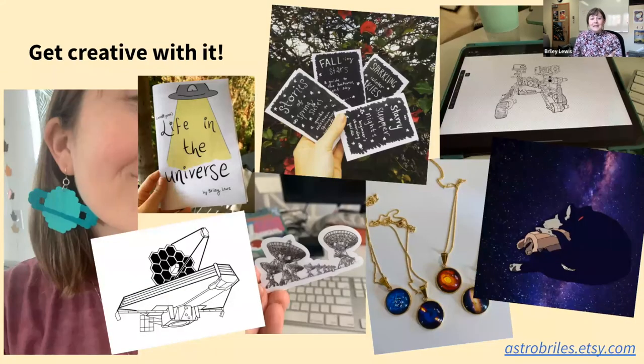Last but not least, if you want to get more into science, a really fun way to do so is to get creative with it. I love making art and writing about science — it's a really fun way to not only help myself learn more but also to teach other people cool things. Remember, you are already a scientist, you are already learning all these skills, and you have this cool knowledge to share. So why not make things with it?